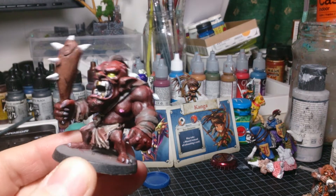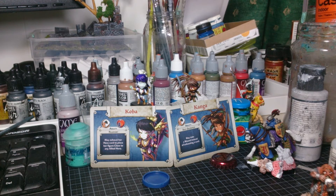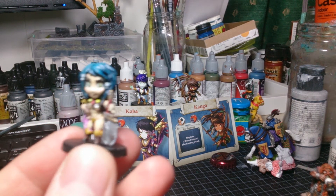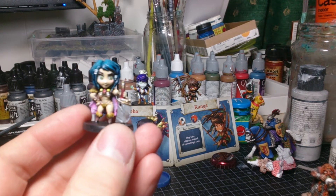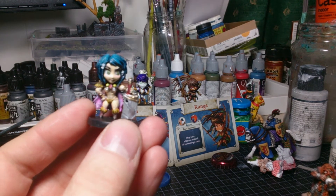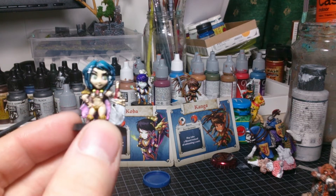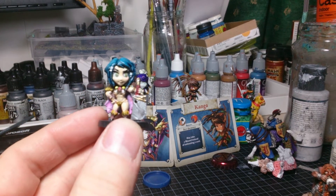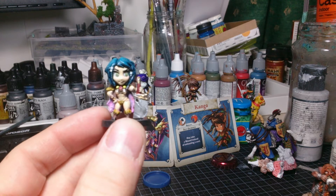So, I'm Sonja. I'm totally painted up and I'm going to show you the two others that are painted up - Koba and Kanga. They are lovely girls, so enjoy the view!